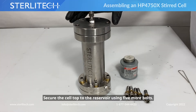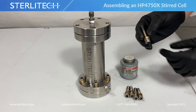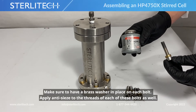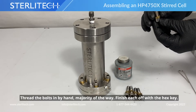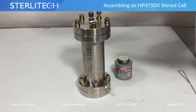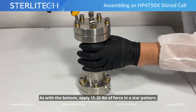From here, we can secure our cell top to our housing using 5 more bolts. Make sure we have a brass washer in place on each bolt, and I've applied anti-seize to the threads of each bolt as well. Just like we did with the bottom, we're going to go 15 to 20 pounds of force in a star pattern.